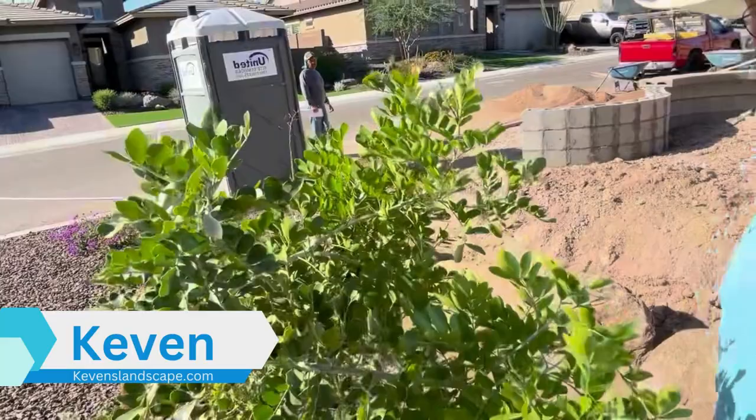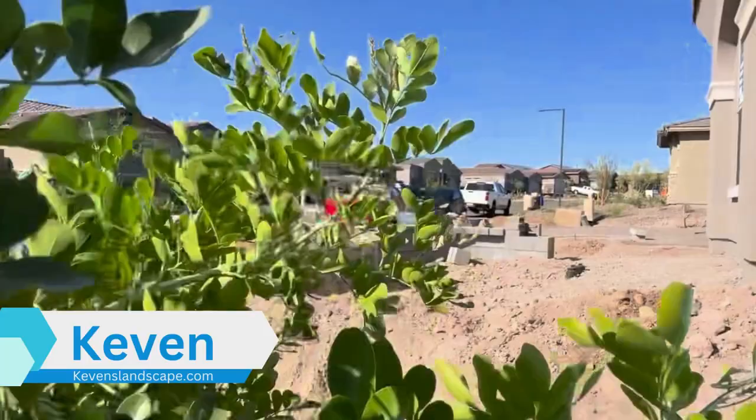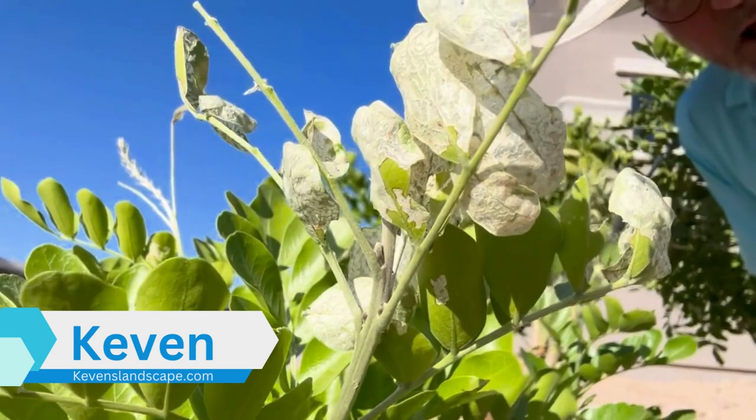Hey there, Kevin here from Kevin's Landscape Company. I wanted to show you this Texas Mountain Laurel — this is the time of year when you get these little worms in there. You can see them right in there. I want to show you the damage that they will do to the leaf. They'll actually skeletonize the leaf.